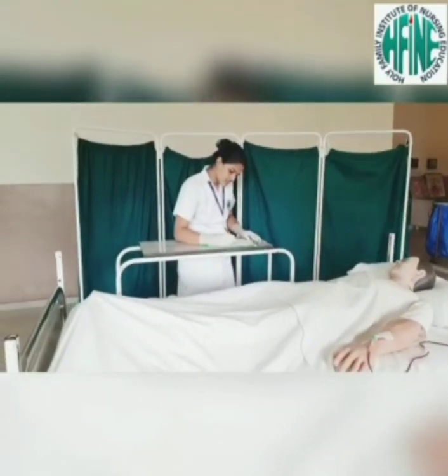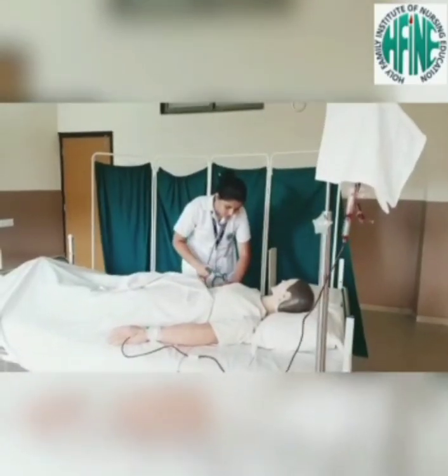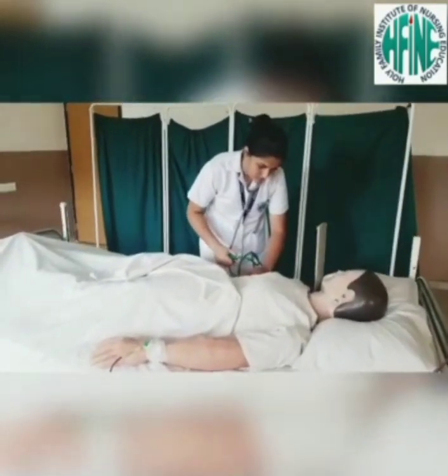The first 15 minutes is when most transfusion reactions can occur. Increase the rate of transfusion after this period if the patient is stable and does not display signs of a transfusion reaction. Monitor vital signs after 15 minutes, then periodically, and finally at the completion of the transfusion.